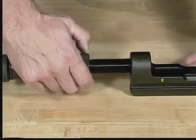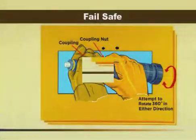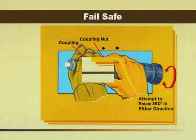If you suspect that the fail-safe is broken, first remove the power unit from the head. While holding the coupling and coupling nut pushed together, attempt to rotate the nut 360 degrees in either direction. If the coupling nut rotates, the fail-safe has broken and the power unit must be returned to Amp for repair. Never use a tool with a broken fail-safe.